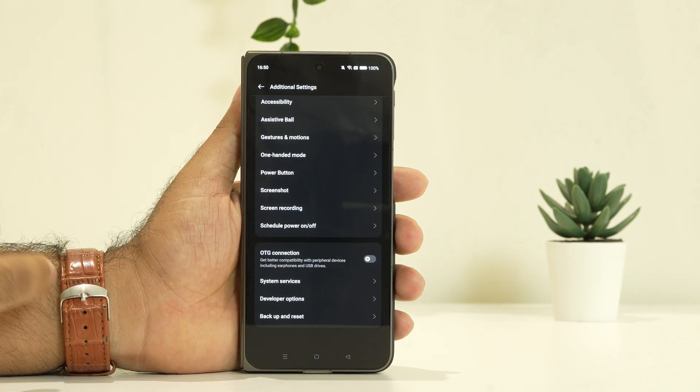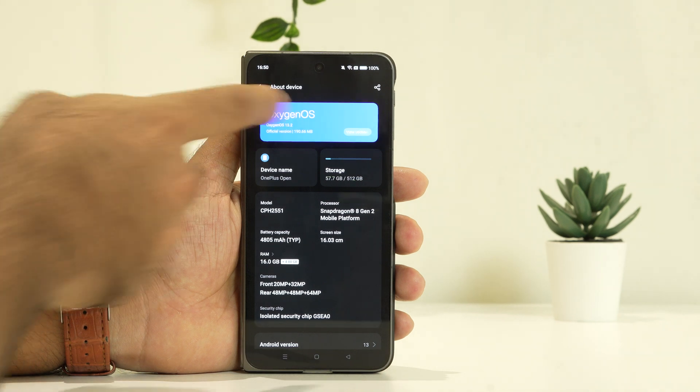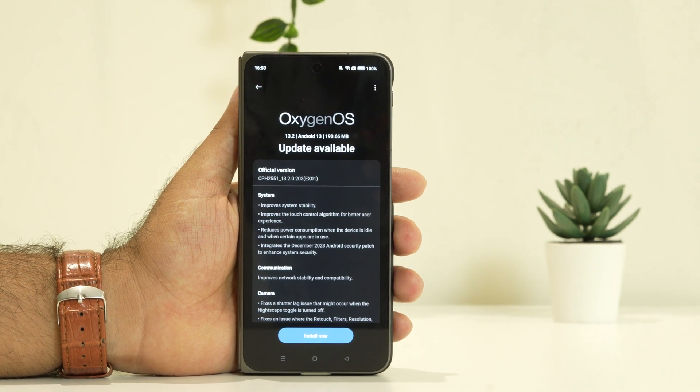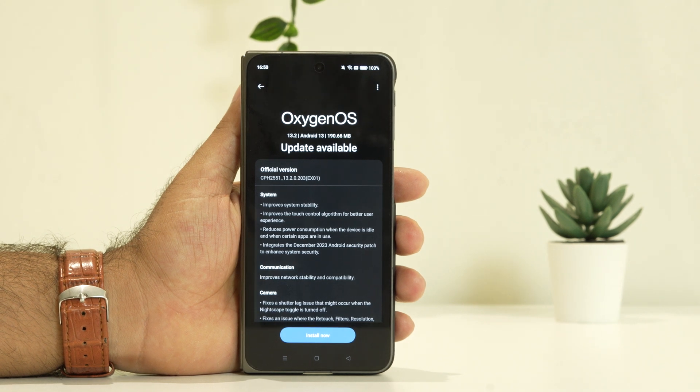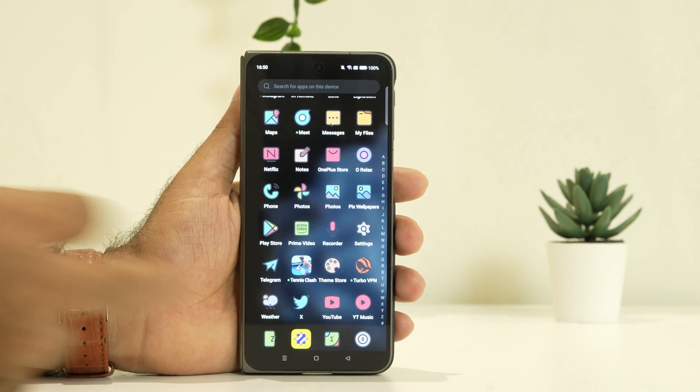The next step is to try updating the OS. Go into About Device and navigate to OxygenOS. As you can see, there is an 'Install Now' option available, which means there is an update ready. You need to update the OS to the latest version, and once you do, most probably this issue will be fixed.